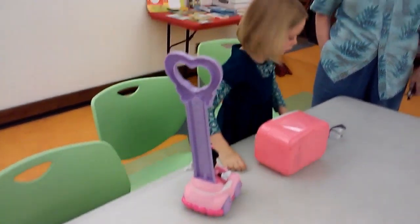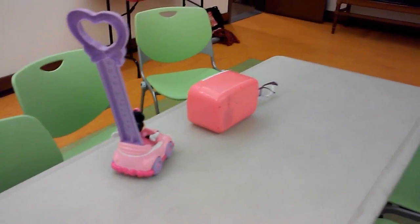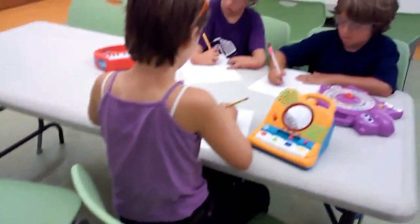Girls, you need to go get paper and pencil. She's asking to write stuff. I want you guys to do a loose sketch of the toy.